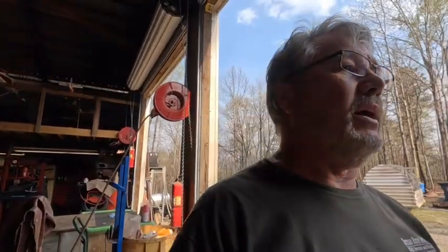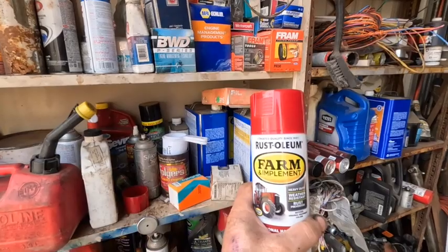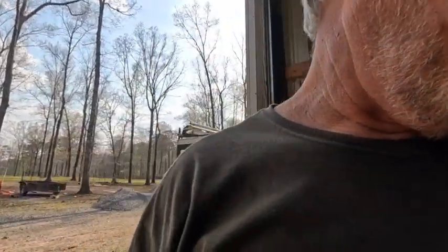Other than that, just cleaning up a little bit. I'm gonna get a hold of the fuel tank with some Scotch-Brite and get some of the rust off. I bought another can of that high-end paint — as much as it costs, that stuff from the tractor supply at $16 a can, there ought to be liquid gold in there for that kind of money.